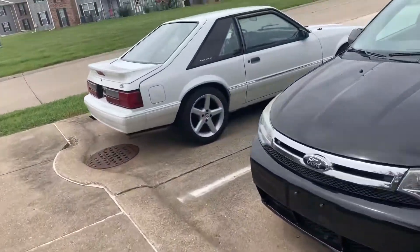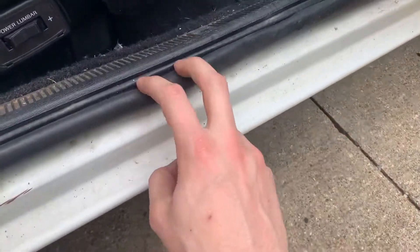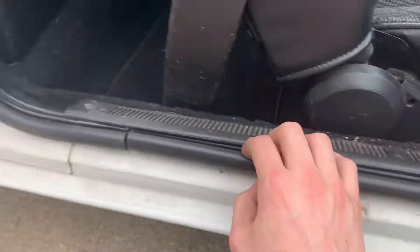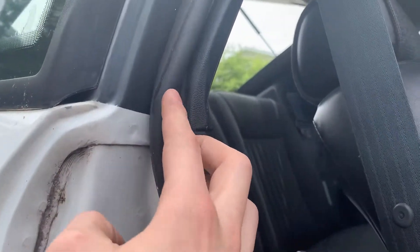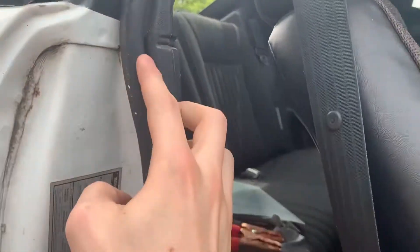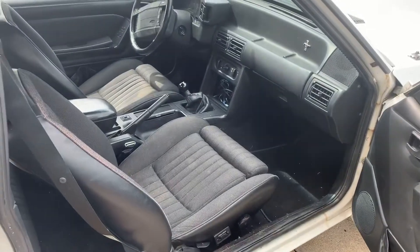We're working on the fox body today. I am doing the weather stripping door seals on my project car. I'm just doing the weather stripping on all the doors and the trunk.